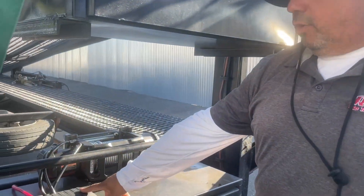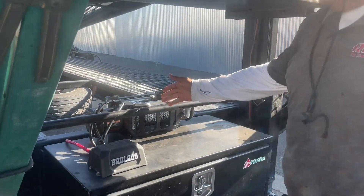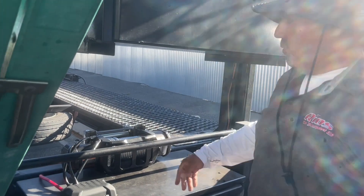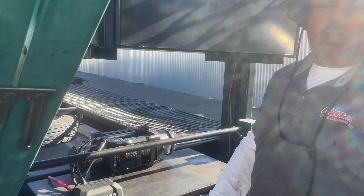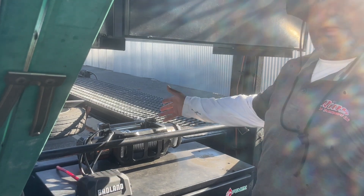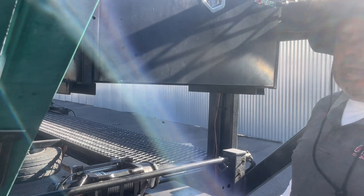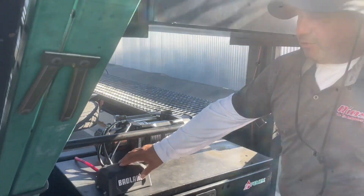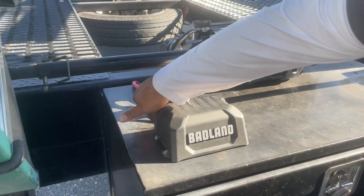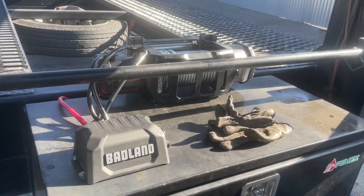My electric controller was on the right side, and when I bought this I didn't realize it was going to be on the left side. I don't know if they're making them like this or if that's an option — can you buy the controller on this side on the new ones? But it's not a big deal. I ended up moving all my electrical to this side — the battery cable, the hot goes into the battery.